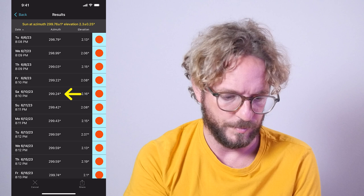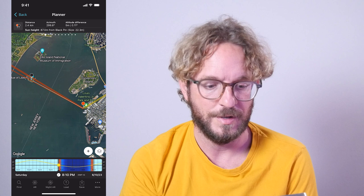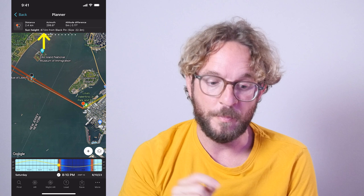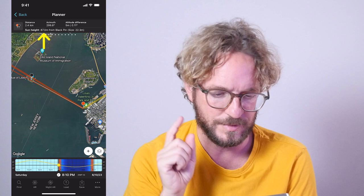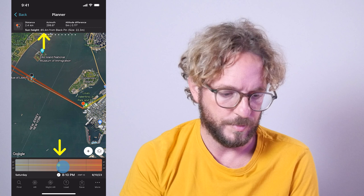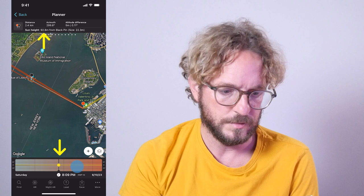Now all I have to do is fine-tune the plan. The first thing to fine-tune is to check the top panel — the sun height above the black pin. The top panel says the sun height above the black pin is 87 meters, but I want the center of the sun to be at 93 meters. So I'll do a long press on the time bar to move time more accurately, and change the time until the sun height on the top panel reads 93 meters.